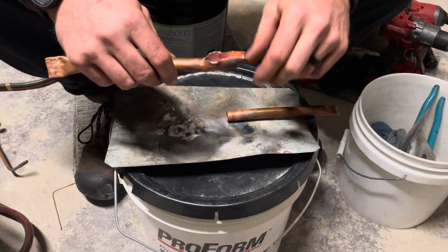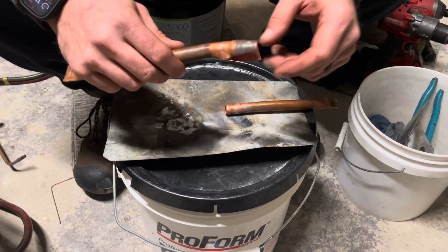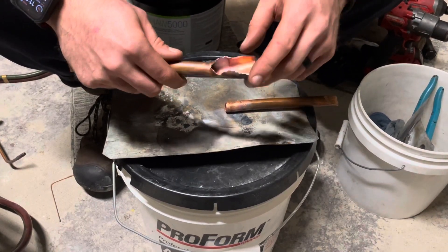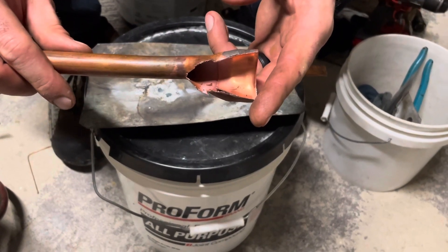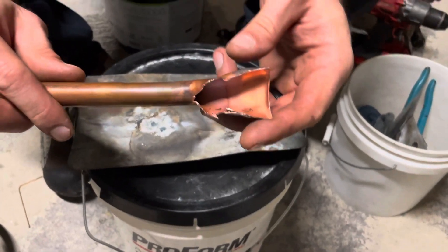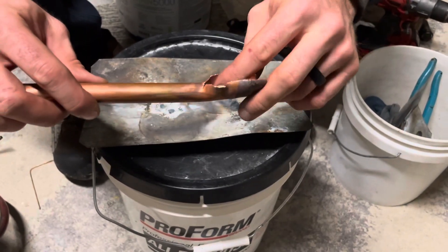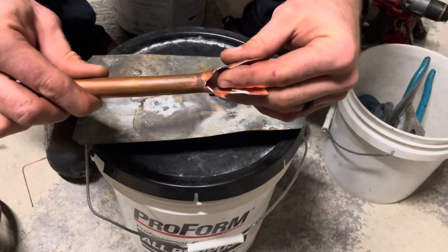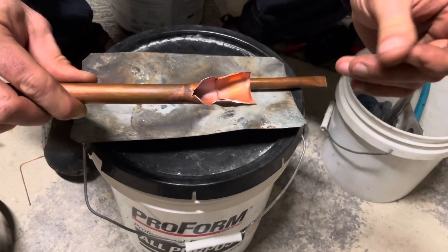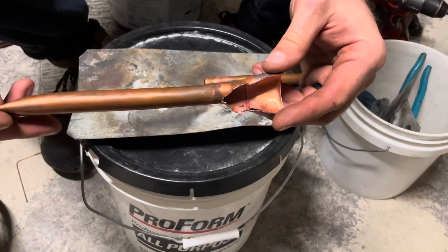Here are our pieces — look at that right there. Here's the braze. That is way cleaner than I thought was even possible. Perfectly clean. There is zero dust in there. I can't even wipe out anything. There's zero oxidation in that pipe from that.